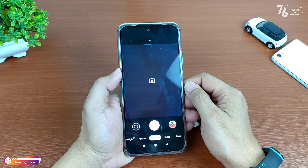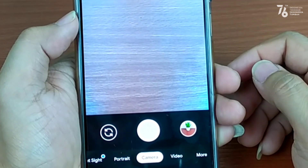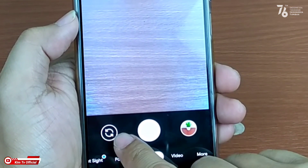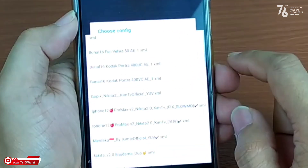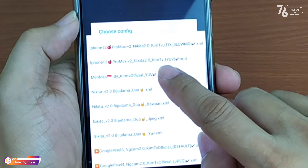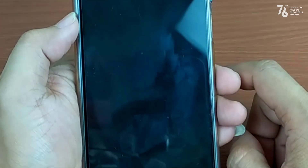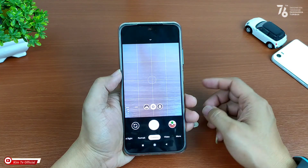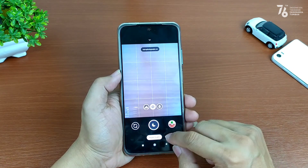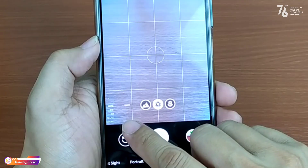Kemudian buka lagi Gcam Nikita-nya. Lalu lakukan restore config dengan cara tab 2 kali di sini — bisa di sini atau di sini. Kemudian pilih config yang barusan kita copy tadi — Merdeka by KimTV Official — kemudian kita restore. Proses restore-nya sudah berhasil.